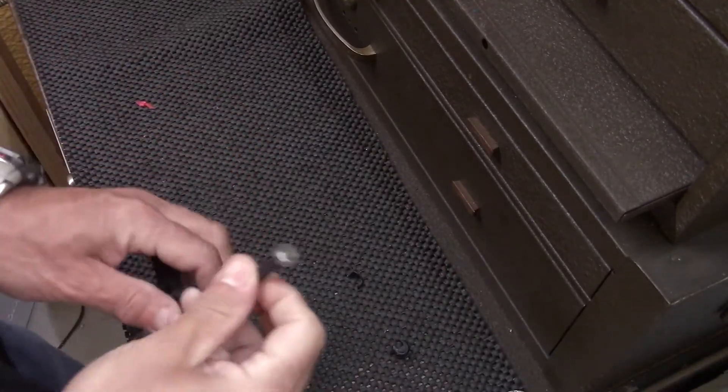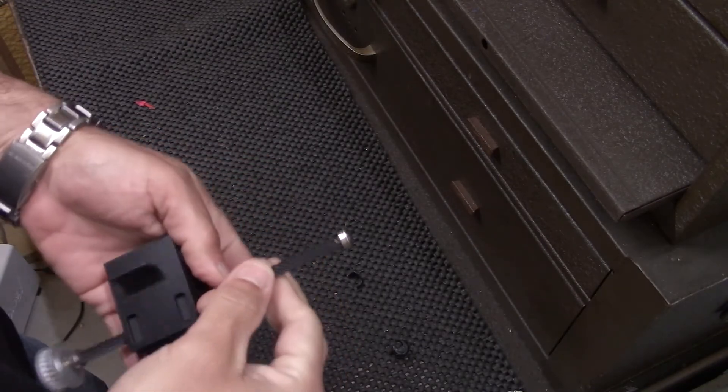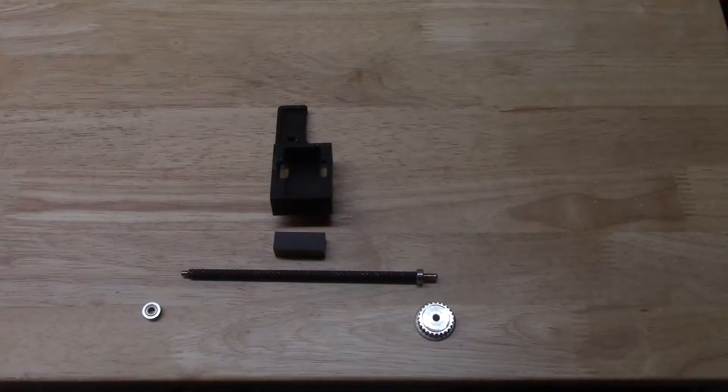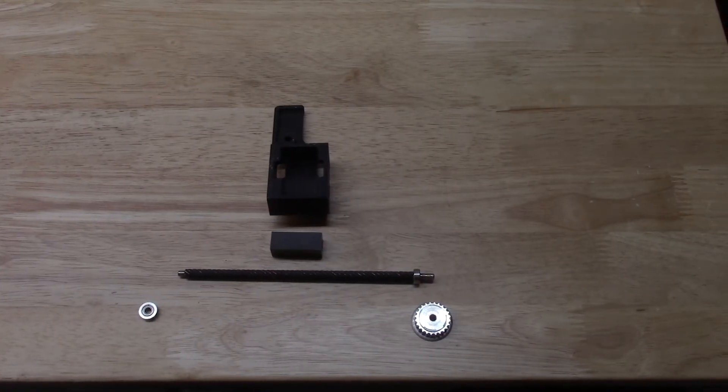For a future project I want to use this linear actuator, but for that I'm gonna need to remove this ball bearing. Ideally I get to remove the ball bearing, the bell pulley, and all of these components so that I can access the different parts.